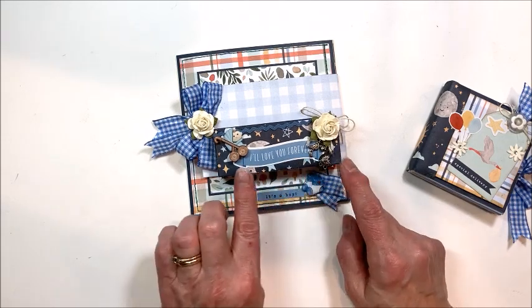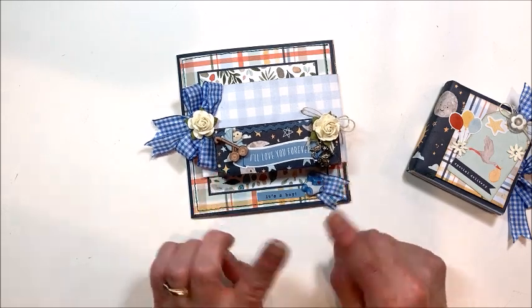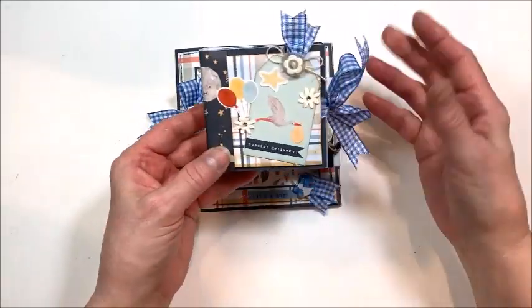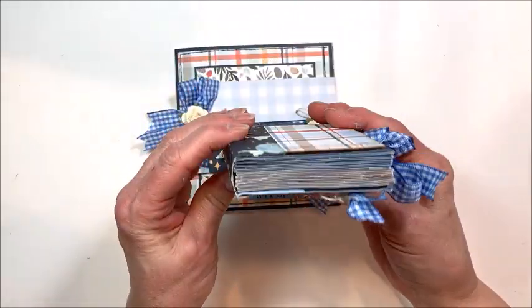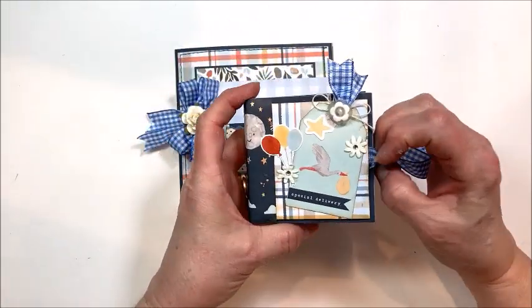I found some little charms and buttons in my stash — I honestly don't know where these came from. I get a lot of my stuff from Hobby Lobby and Joanne's, so you could check there. In the kangaroo pocket, we make this adorable little three and a quarter by three and a quarter inch accordion folio, and you're going to learn how to do this in the tutorial.